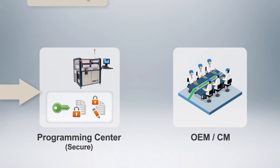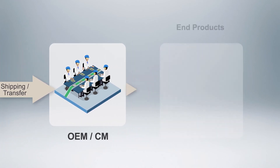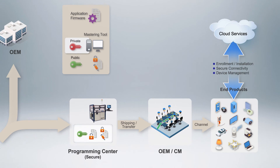Once the firmware is flashed onto the MCUs, they are offloaded onto another reel and then shipped to an assembly facility where they will be mounted onto circuit boards and into your IoT devices, which can then be safely connected and enrolled into your cloud infrastructure.